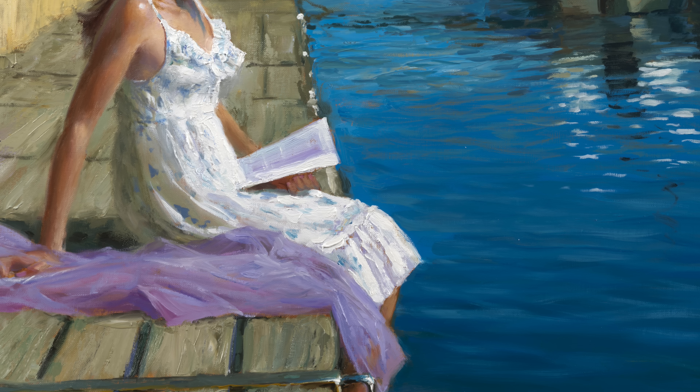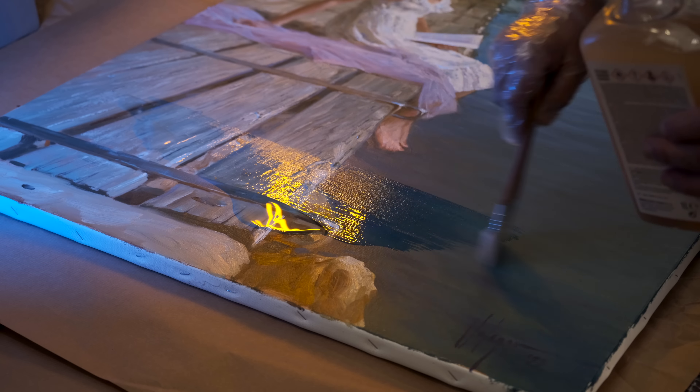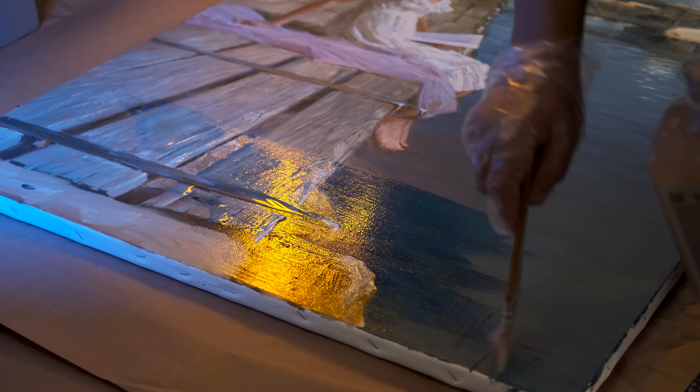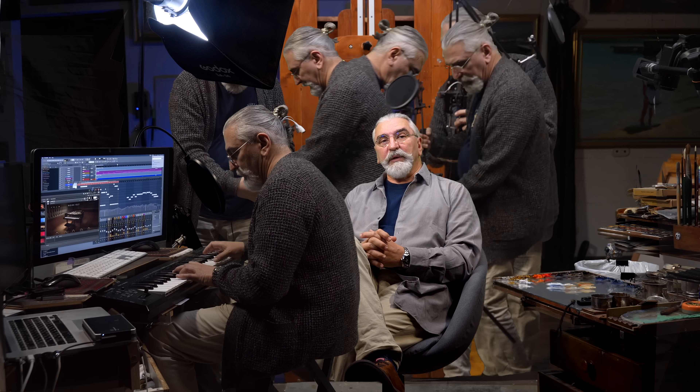You should only varnish the painting when the paint has completely dried. While I was painting this picture, I was often distracted by the photo and video shooting, setting up and moving the tripods and cameras, interacting with the equipment and software.